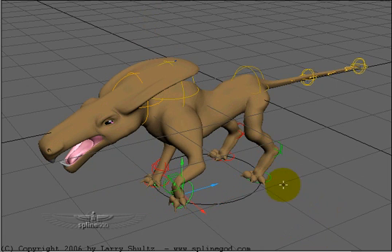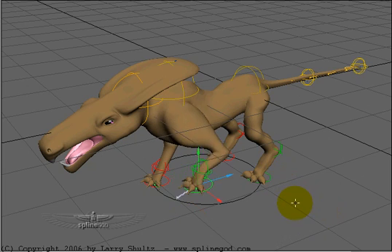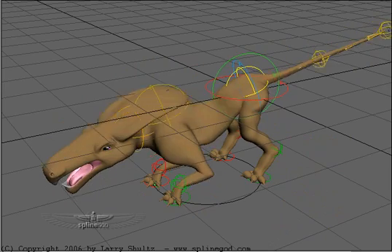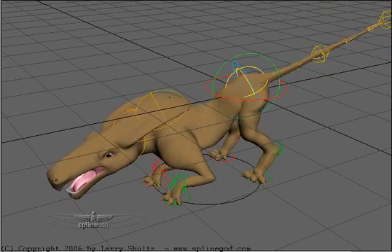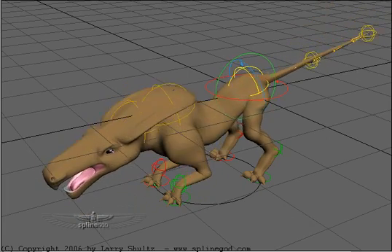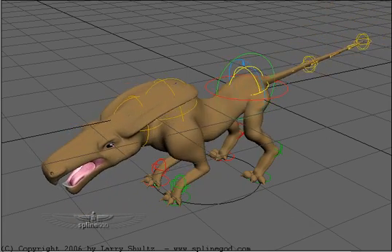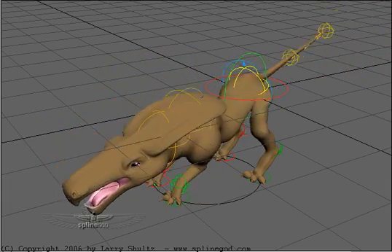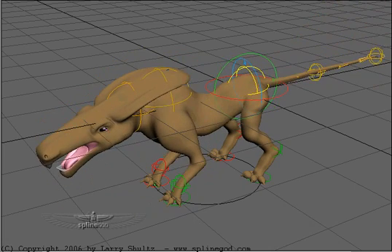I can get some nice little poses out of this thing quickly. I've also got global controllers — I can select this one, for example. This is the main body null; the body is parented to that one. I can hit Y for rotate and puppet this around a little bit. It's nice and stable — I can get some very extreme poses and it's not freaking out. The feet are staying absolutely locked; they're not slipping or sliding.